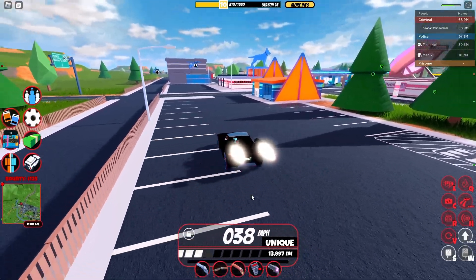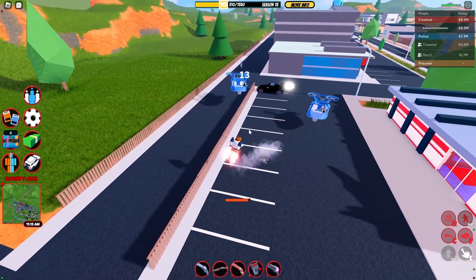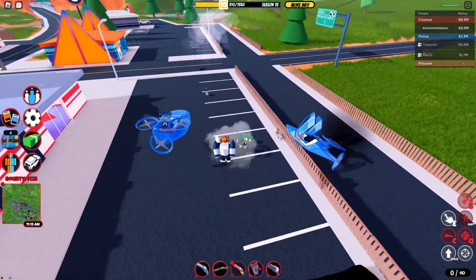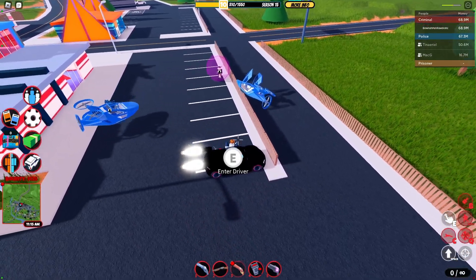Another trick I like to use against police officers inside of vehicles — I kind of like to end up jumping out just like that against a police officer and C4ing them outside of a vehicle and then just oofing them like that. Pretty useful trick against police officers in vehicles.